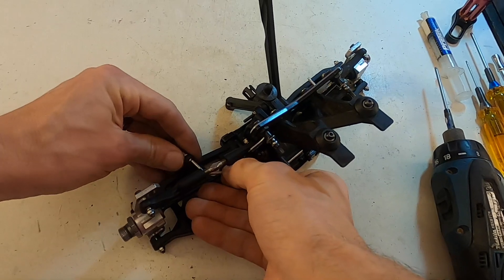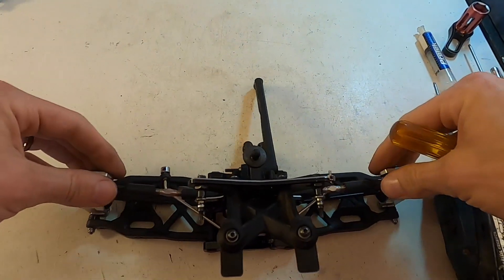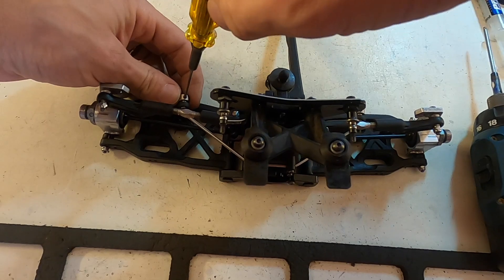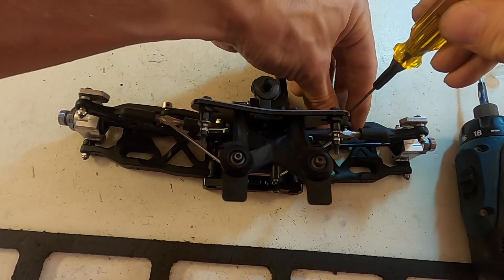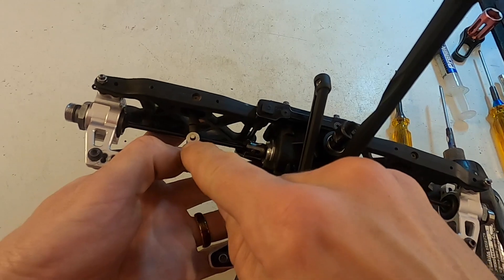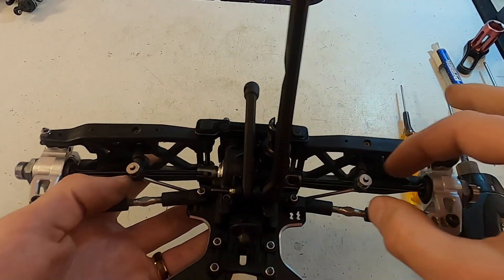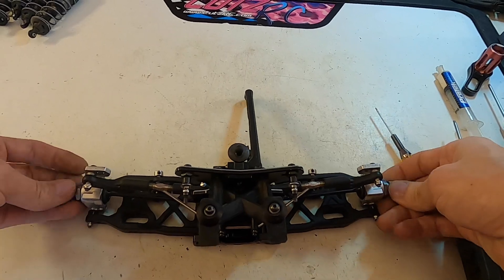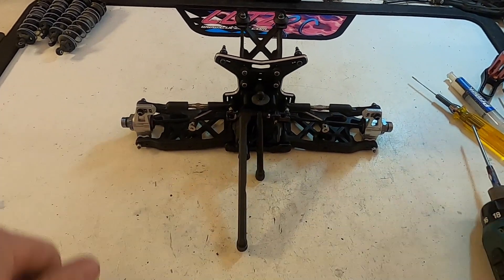Lay it down flat and tighten up the sway bar ends. I want to make sure both are tightened the exact same distance, both free as I put them on — I don't want to put stress against them. Both set screws should be pushing straight down; if one were offset it could affect things. I want everything to be equal left to right. Make sure everything feels smooth, and that is how I rebuild the rear clip — I'm ready to go racing. Thanks for watching guys, catch you in the next one.